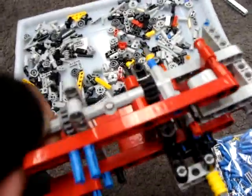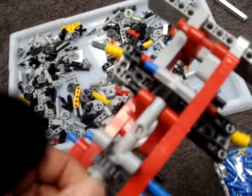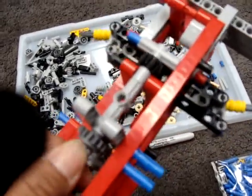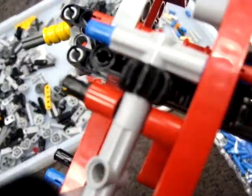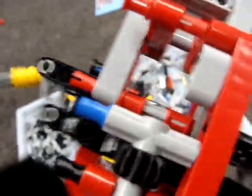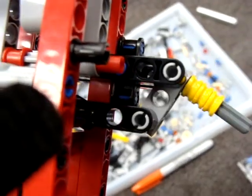This is the mechanism for the steering. We've built this so that when you turn this, it turns the rack here, and it has some linkage here to control it.